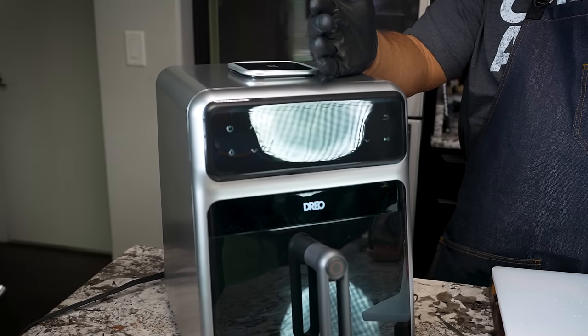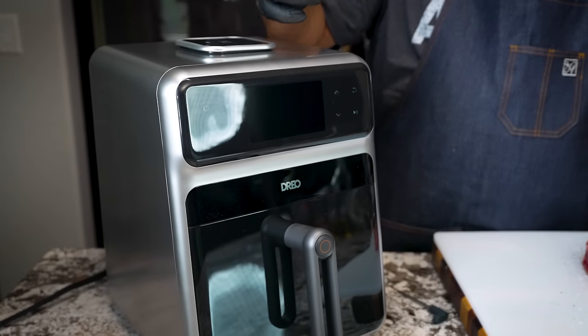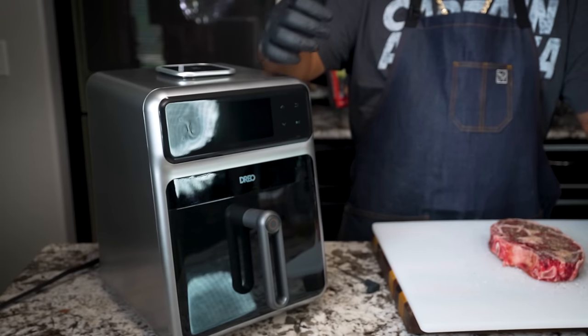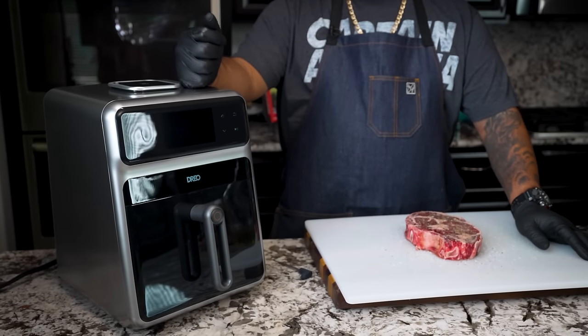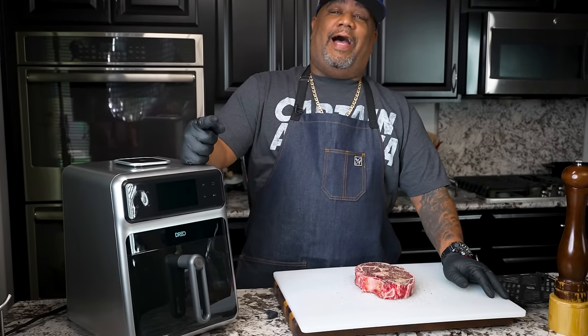I want to call it an intelligent device, meaning it makes changes and modifications to the cook all done through the computer. I promise you, I haven't had any issues as of yet. And most of all, you guys are going to be amazed because it's going to sear. Yes, it is — watch.